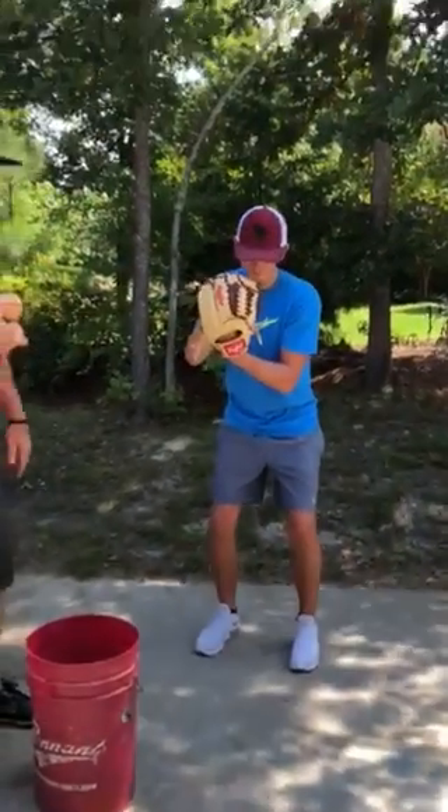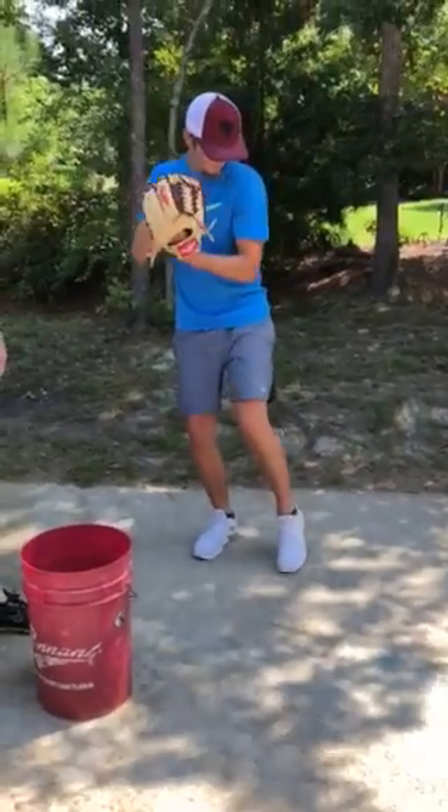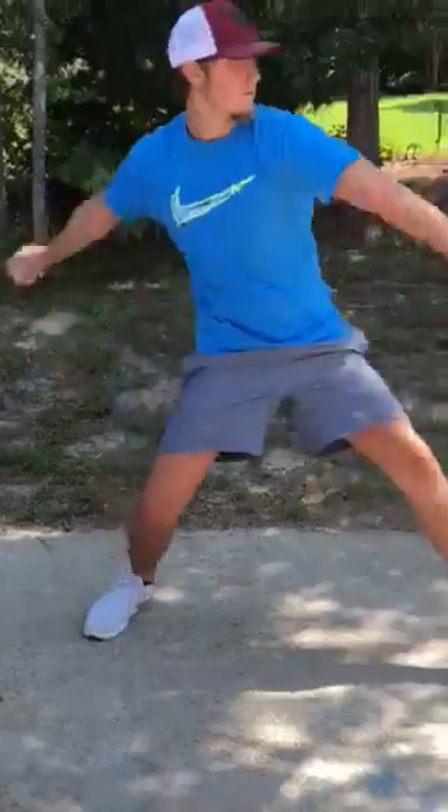Pulling the nose of the glove up, preferably. Knee comes up, glove comes up — knee, glove, knee, glove. Rhythm and go.